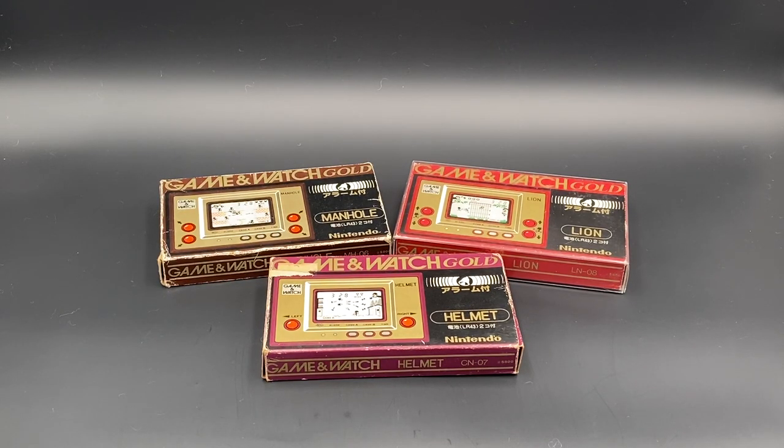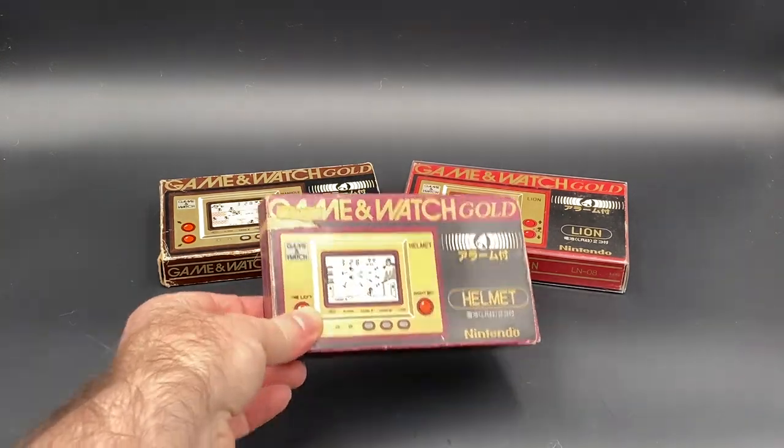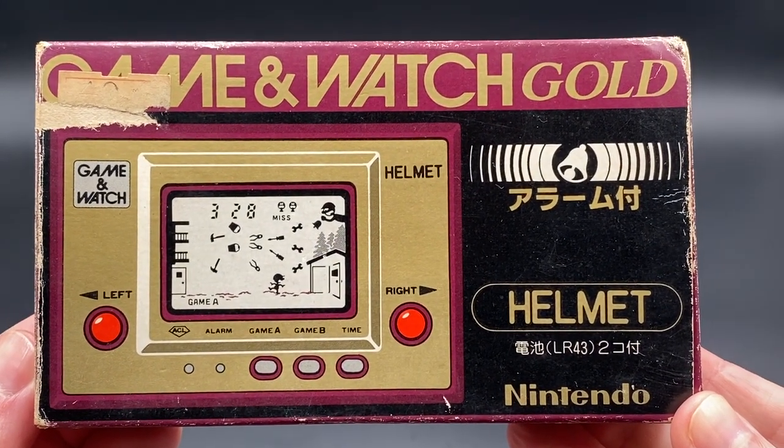G'day everyone, Master Abbot back for another Game & Watch gameplay and unboxing video. So today we're going to be going through the second Game & Watch in the Gold series, which is called Helmet. Let me grab that and put it up in front of the screen so everyone can take a quick look. Alright, so this one is Helmet.